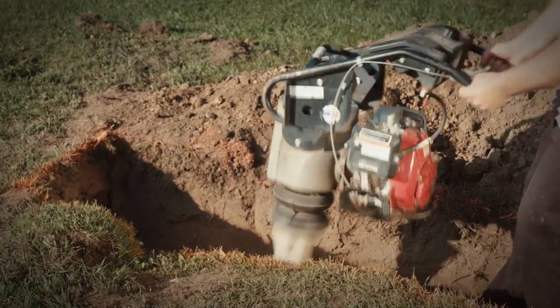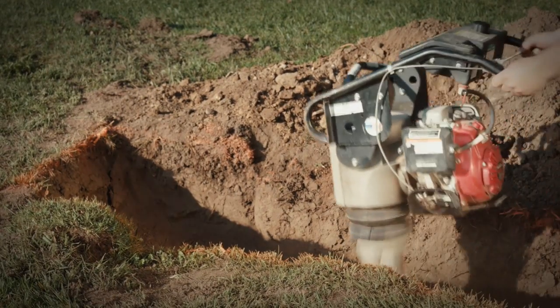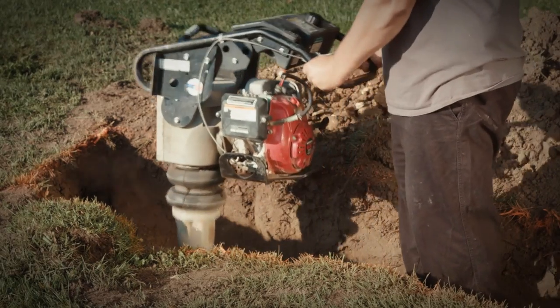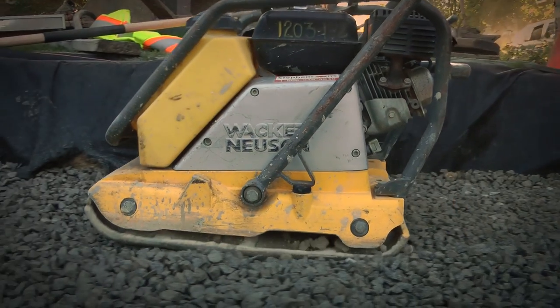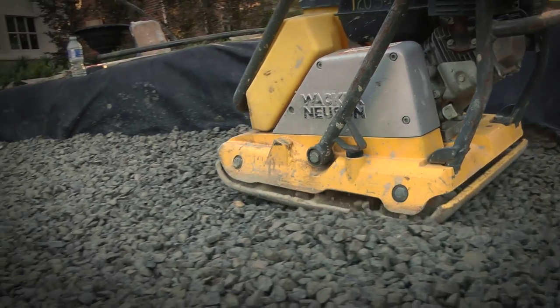A ramming compactor can also be used, but depending on the surrounding soil conditions, it may have the undesirable effect of deflecting the aggregate into the adjacent trench walls. When compacting clear gravel, it may not appear to compact very much, but a couple of passes will still tighten the surface gravel.